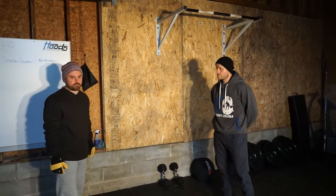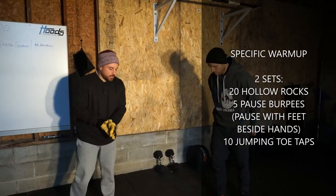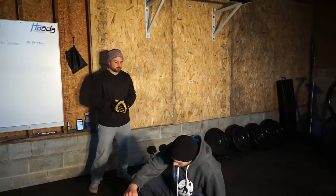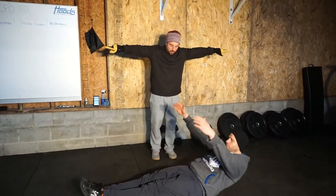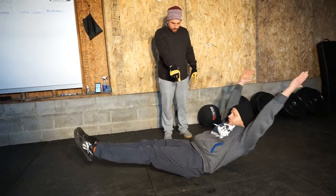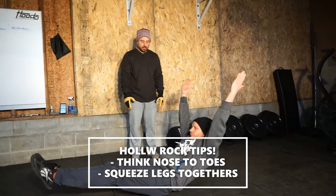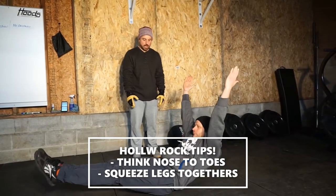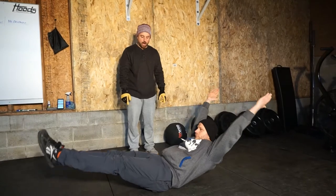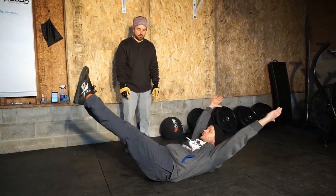Then we're getting to our specific work — two sets. We're going to start with 20 hollow rocks, reaching for the walls, nice and stable. Make sure at the hip crease there's no opening or closing — we're rock solid. His body needs to be like the bottom of a rocking chair, keeping his abs nice and engaged.